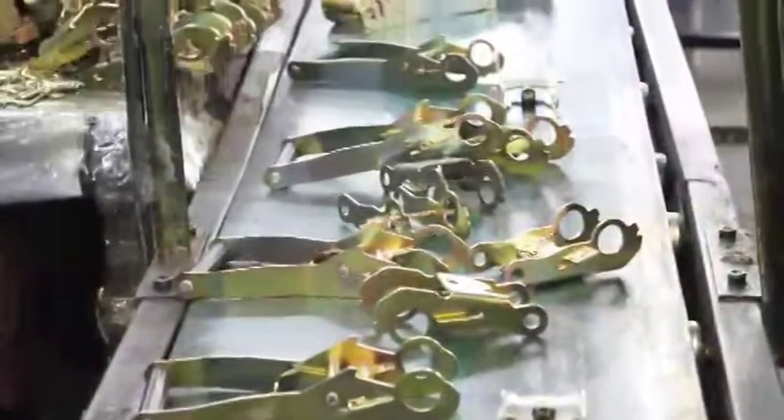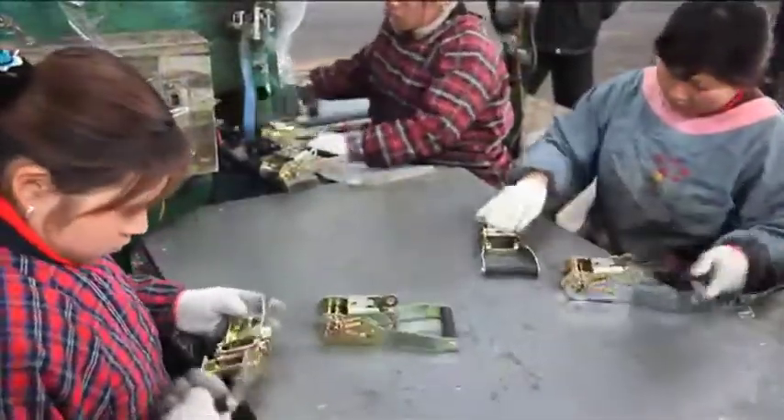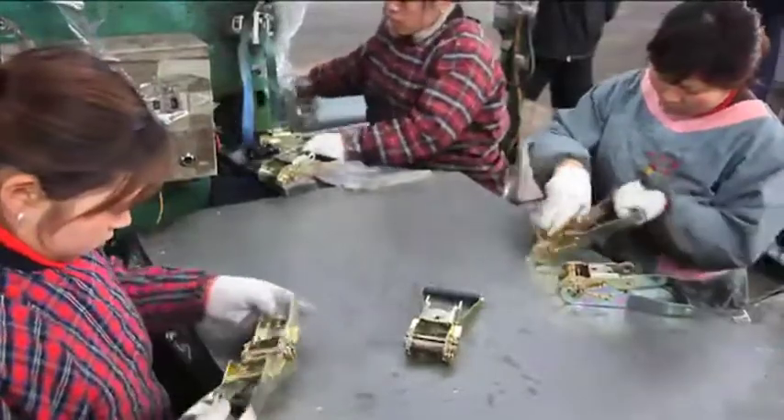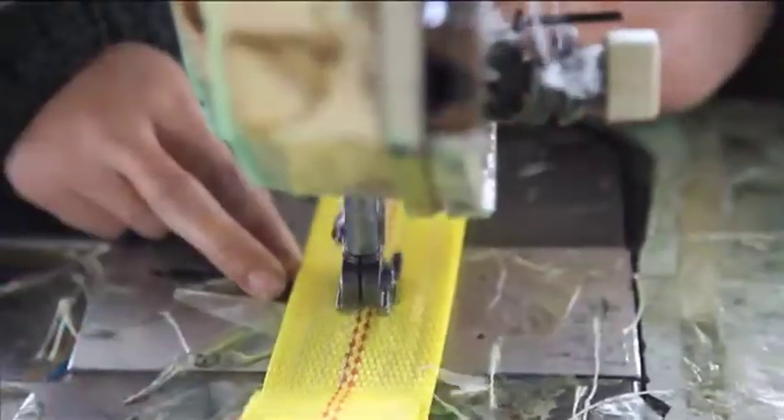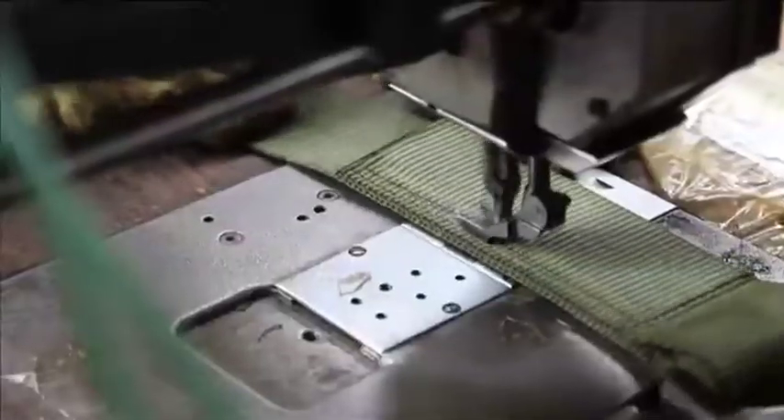After surface treatment and assembly, the ratchet assemblies undergo final quality checks and functional testing. The finished hardware components are then sent on to the web sewing and assembly facility.